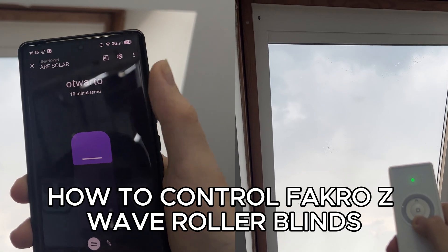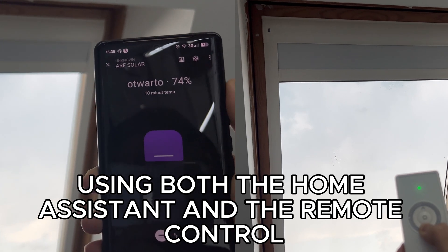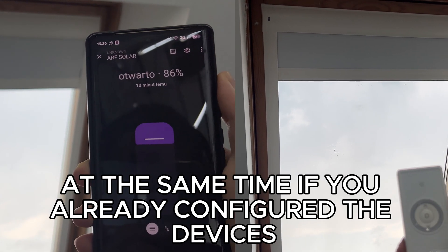Quick tutorial on how to control FACRO Z-Wave roller blinds using both Home Assistant and the Remote Control at the same time.